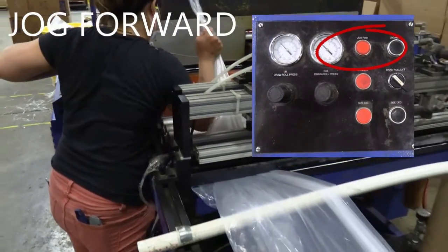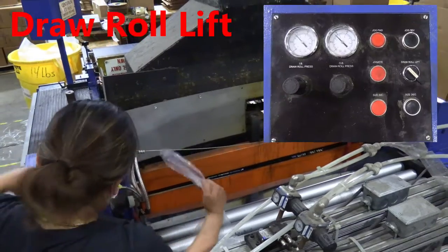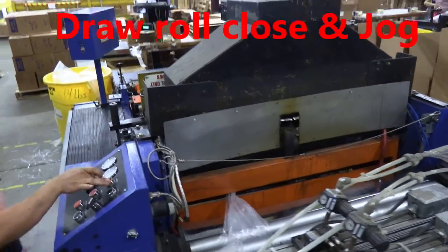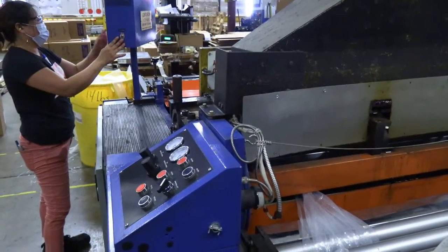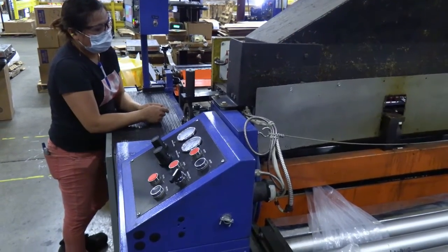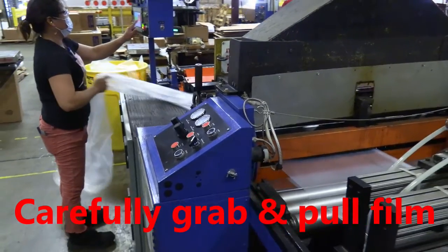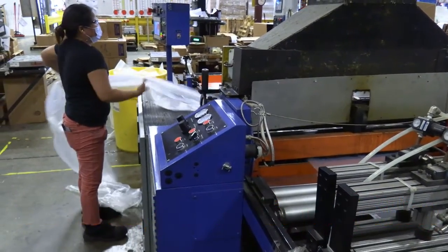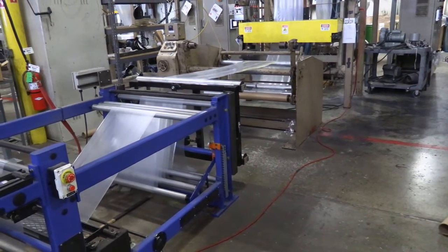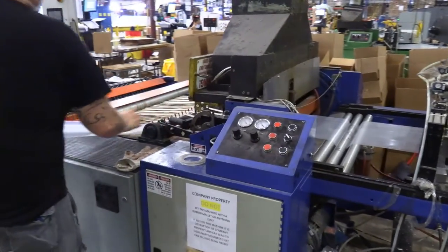She's now going to press the jog button to get more film, and then with the draw roll in the raised position, she'll place the tail in. She'll close that switch and then cycle the machine from the main control panel, which will slowly start drawing the material into the machine. She'll reach in carefully, grab that plastic, and as the machine catches up to the extruder she'll pull the material off the side — normally it would be an advantage to have a second person doing this. You can see the dancer section indicate that it's caught up to the extruder, and now the sealing head can be put down into the run position.